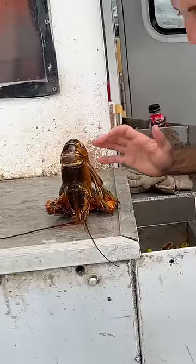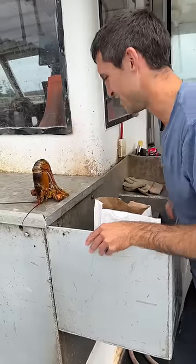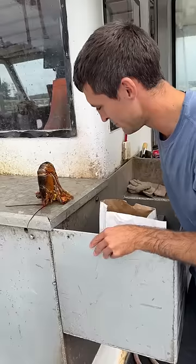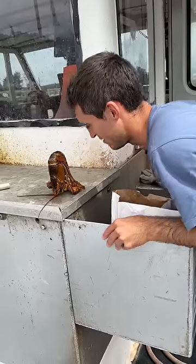This one's already starting to fall asleep, it's working pretty good. I think he's already sleeping. He's out cold.